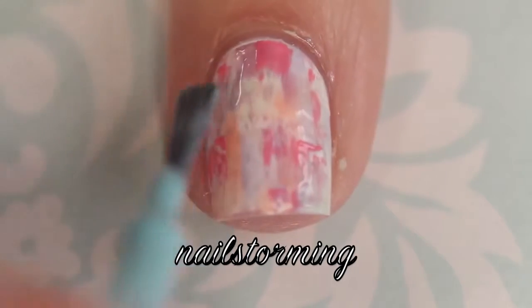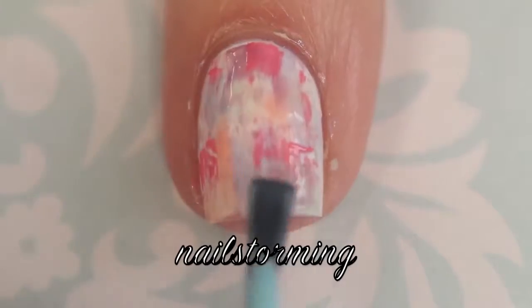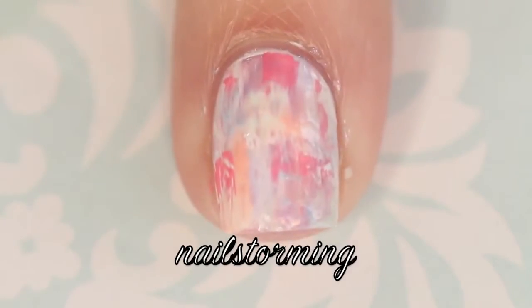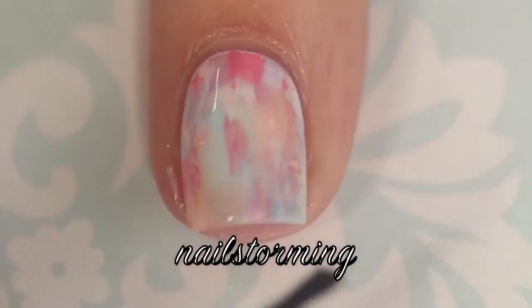If you don't like what you get, or maybe you get a little too much, just go back in and add a couple more shades and layer it over that. Wait a few minutes for everything to dry and then add top coat. I'm using HK Girl by Glisten and Glow.